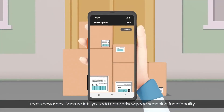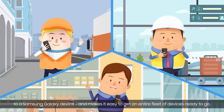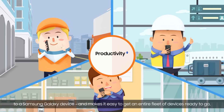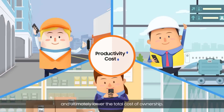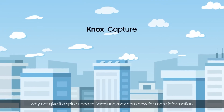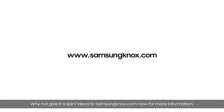That's how Knox Capture lets you add enterprise-grade scanning functionality to a Samsung Galaxy device and makes it easy to get an entire fleet of devices ready to go, ultimately lowering the total cost of ownership. Why not give it a spin? Head to SamsungKnox.com now for more information.